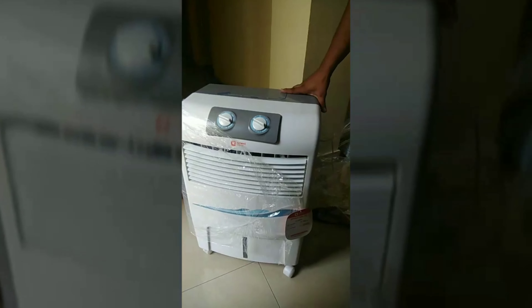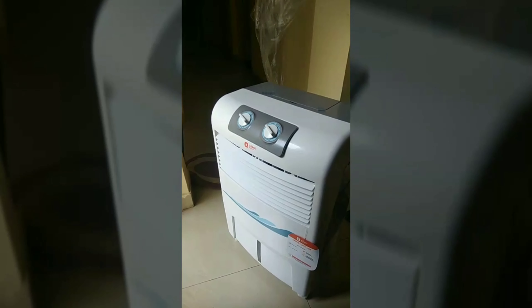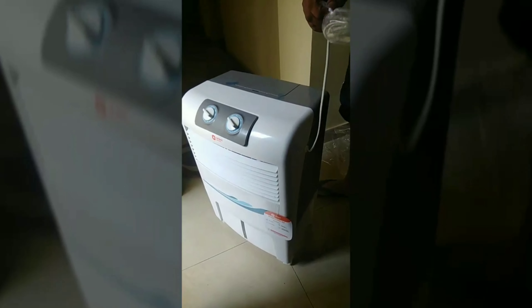Before receiving this cooler, you should check whether anything is broken or not, and then you can place a return request if needed. It also has an eco-friendly honeycomb. Initially you will feel some foul smell coming out because it's a new cooler.